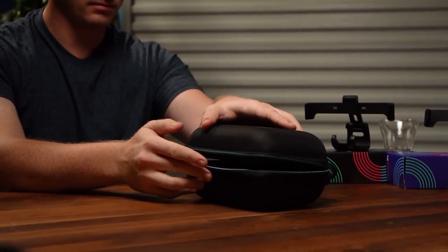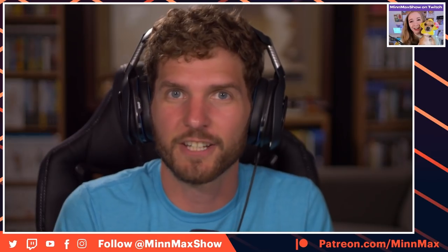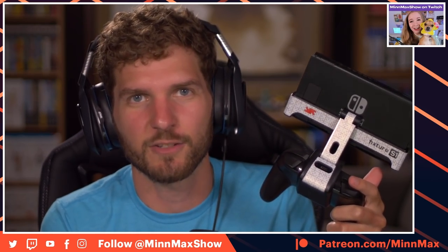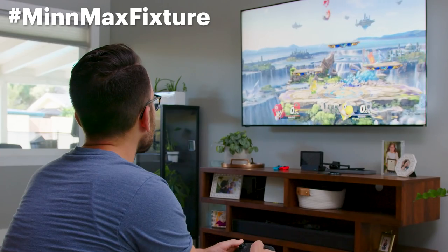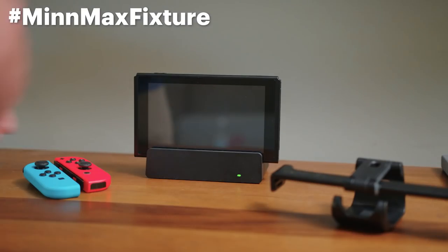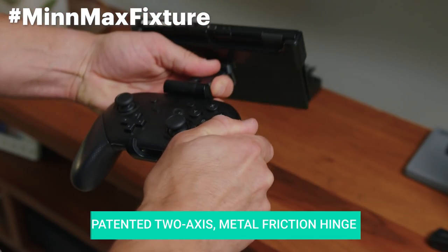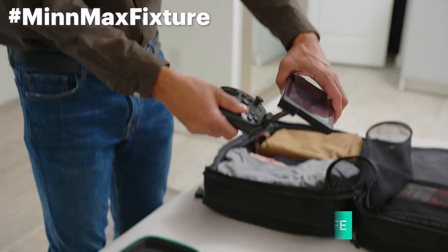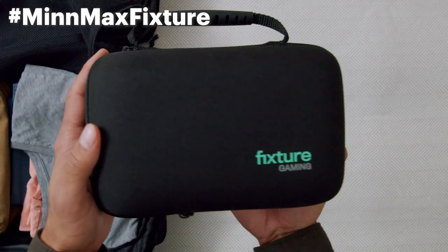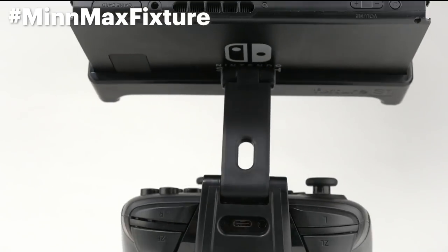You can also get the Fixture Gaming carrying case. The folks at Fixture Gaming are very sweet and generous — they surprised me by making a custom MinMax version of the Fixture S1 with the MinMax logo. You can win this if you share this episode of the MinMax Show podcast or your favorite MinMax video on Twitter using the hashtag MinMaxFixture. We'll randomly select someone within the next week to win the custom MinMax Fixture S1.